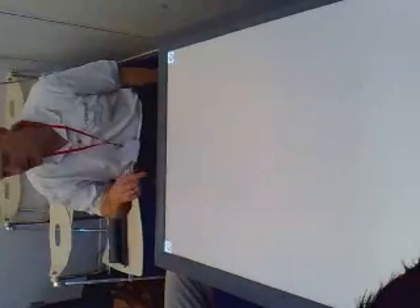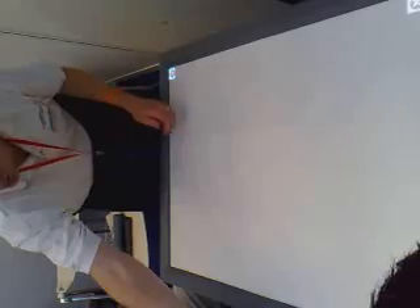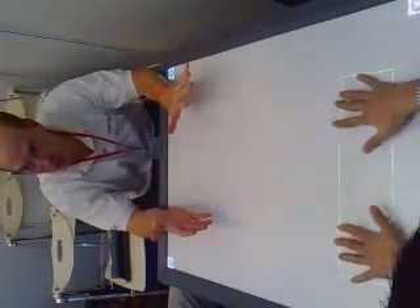Each of these chairs are wired in. I'm sitting in the yellow chair. If I stand up, I've got nothing. If I take your hand real quick, now I'm doing it. Now I'm yellow again. That's how it knows who's who.